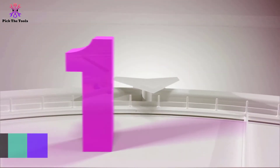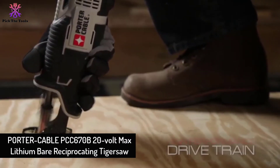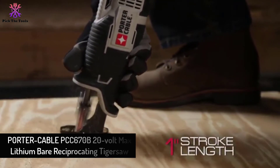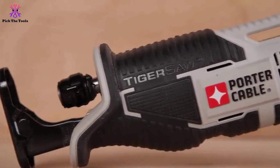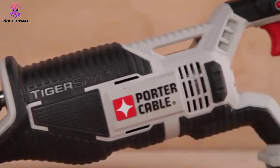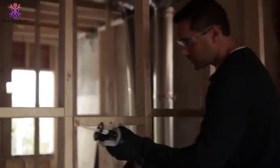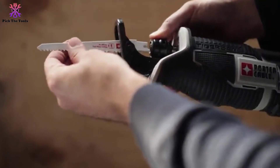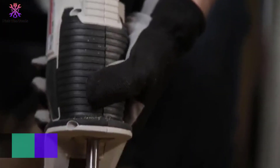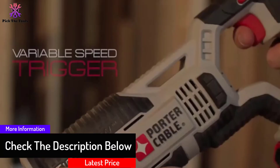Finally at number one, we have the Porter Cable PCC670B 20V Max Lithium Bare Reciprocating Tiger Saw. At a little price, you will hit a jackpot — this rechargeable reciprocating saw can give you far more than you expect. It is a 20V reciprocating saw that can gain high blade speed to make successful cuts, with a variable speeding system to adjust the speed as per your requirement.